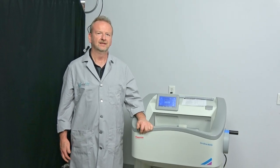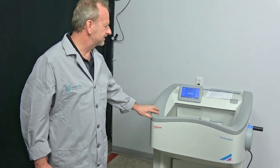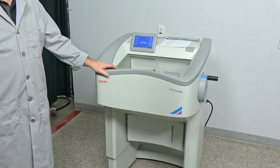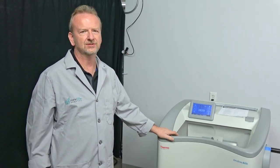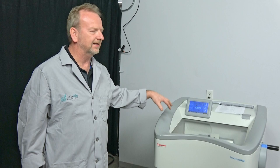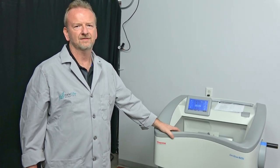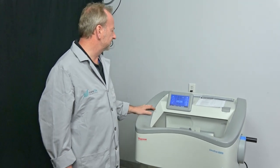Hi, I'm Richard from New Life Scientific. Today I wanted to show off this very nice Cryostar NX50. When I get a really nice one in, I always want to shoot a video of it, because going through this one I really didn't see a whole lot of signs of usage on it. Usually on the inside you get marks where they've been compressing specimens and stuff, but I didn't see any of that. We're just going to go over some of the things we did and some of the options on it.